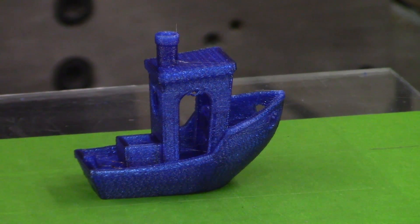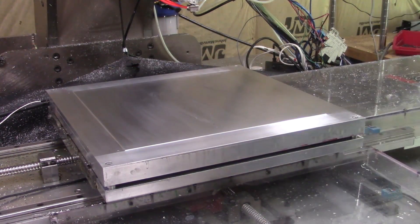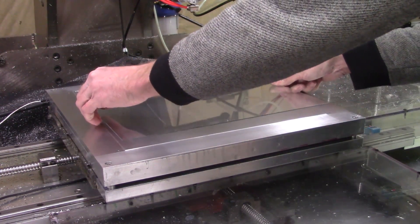Not too bad for a first print. With the proof of concept out of the way, I can get started making substantial improvements.